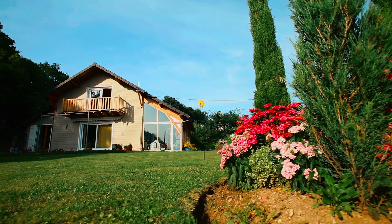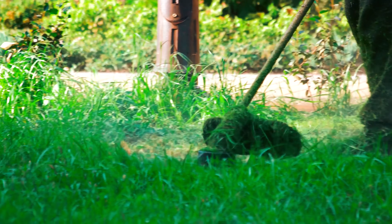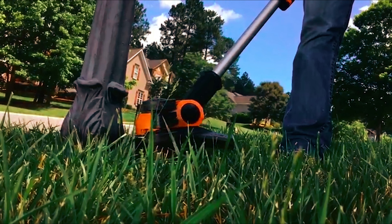As we all know, firing up the mower and trimming the lawn gives the yard a fresh look. But it's the result that transforms the lawn, and the mower can't reach out to certain spaces. This is when weed eaters come in handy.